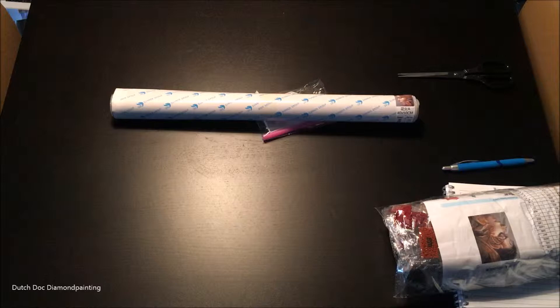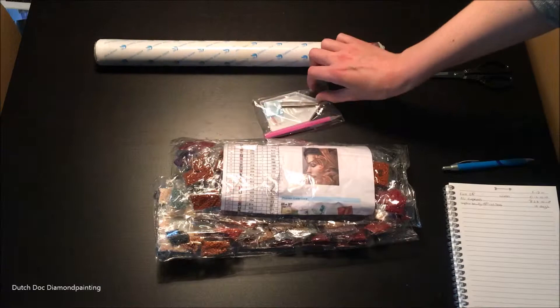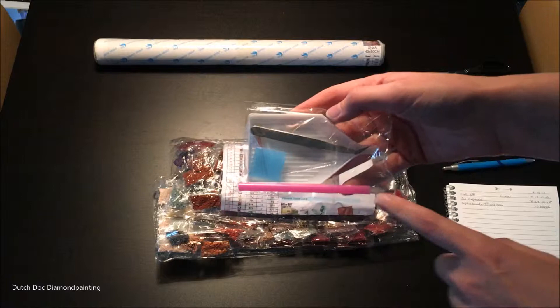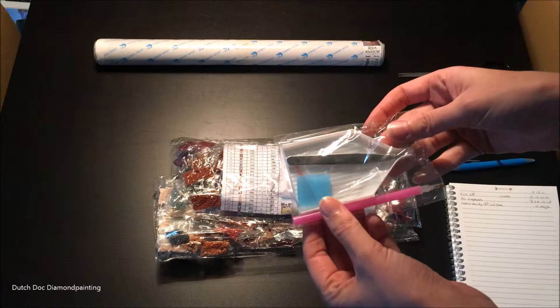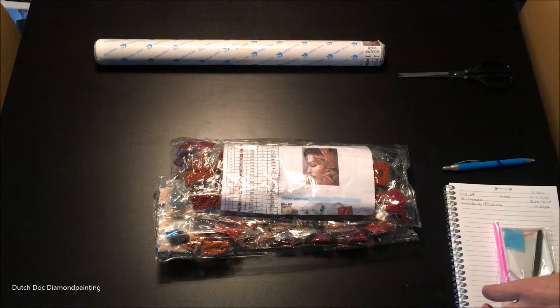I actually got this in 40 by 50, which is a bit large for my liking. Oh man, there are two packages of diamonds, the canvas, and our tool kit. Just your regular pink pen with a single placer, some blue wax — that's nice — and two baggies, tweezers with the bent end, and the boat without a cutout. So that's it.